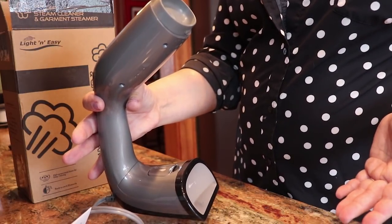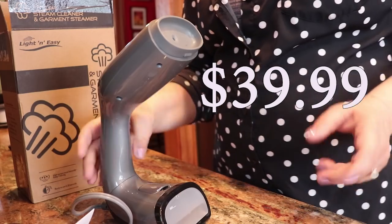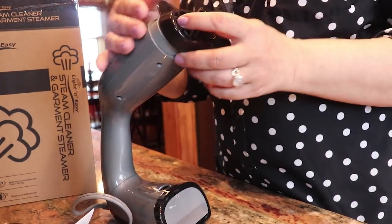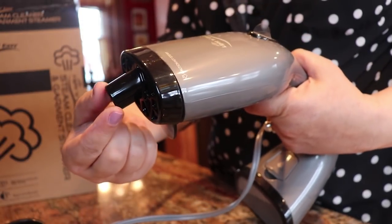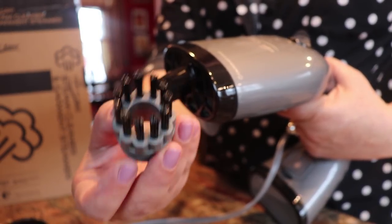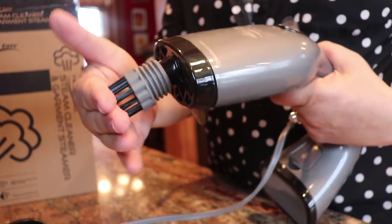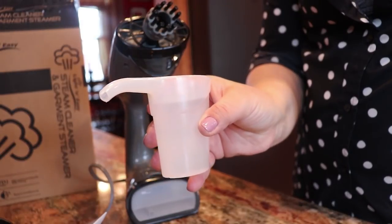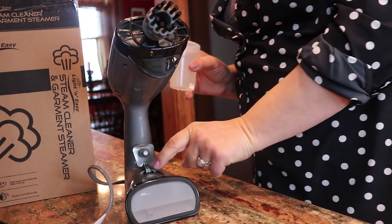Here it is — this is the Light and Easy steam cleaner and garment steamer. It's got this Star Trek-looking feel to it, which I really like. When you purchase it, it comes with a nozzle attachment that gives you a more directional steam jet, and you can also add one of the little bristle brushes — they give you two of those. They're hard bristles, so if you have some really bad grime in a corner, you can really get rid of it.